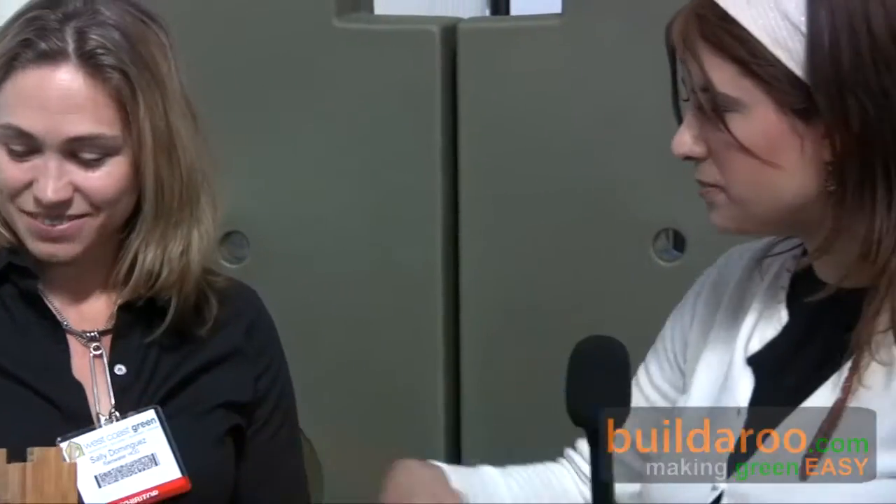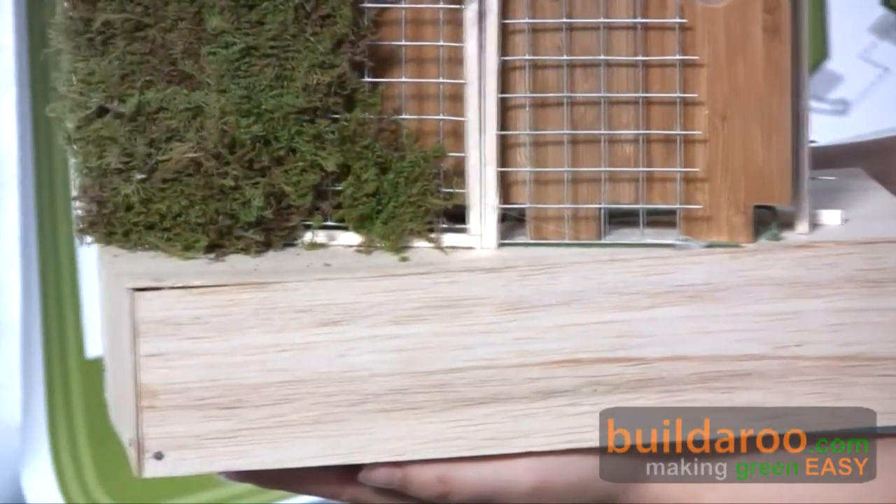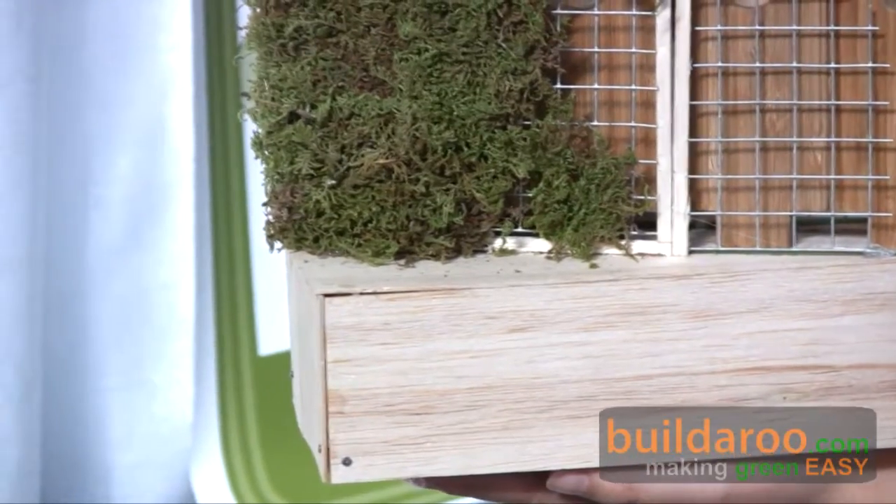Do I need a gardener to install this? No. When I design a product, I try to make it set-and-forget and idiot-proof. Everything is screwed together. I use a unistrut bat frame so it can just be screwed directly into the ground or cast into a footing — you might want someone for the footing — but everything else is literally: put it in the ground, clip the screen on, plant your ivy, walk away.